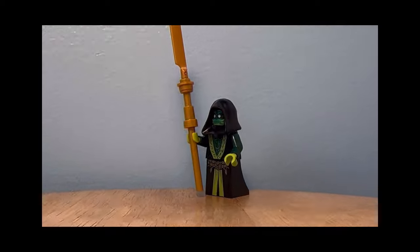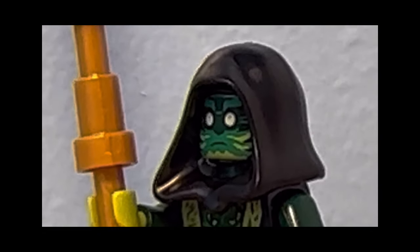Oh yeah, I guess there's also this ghost warrior? I don't really think anyone cares.